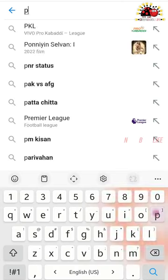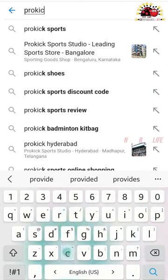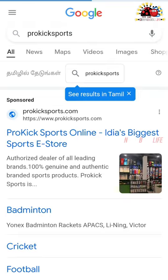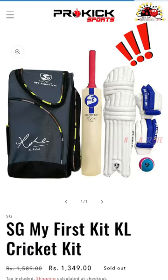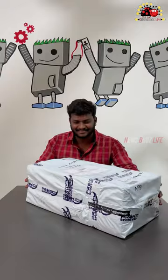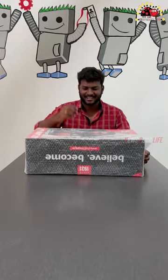Hello everyone! Cheap and best cricket kit for kids online. After a huge research, we ordered it from a website called procxsports.com. They made a super fast delivery in just three days.